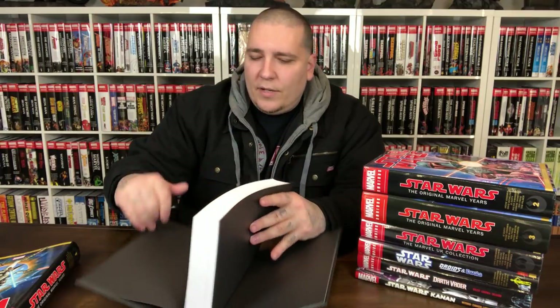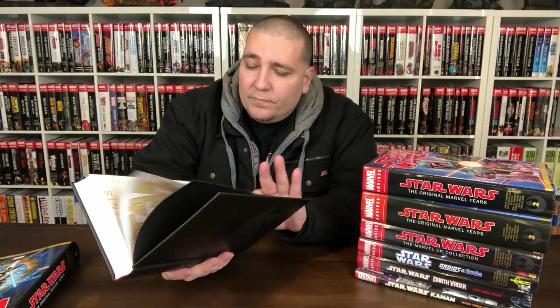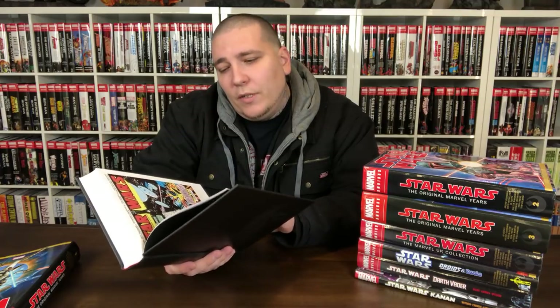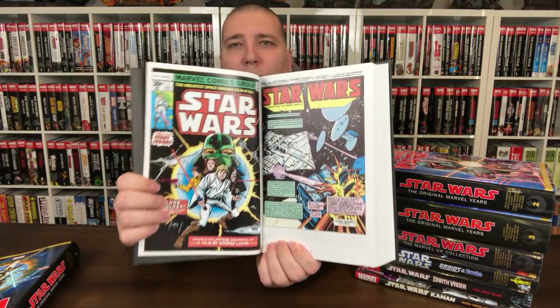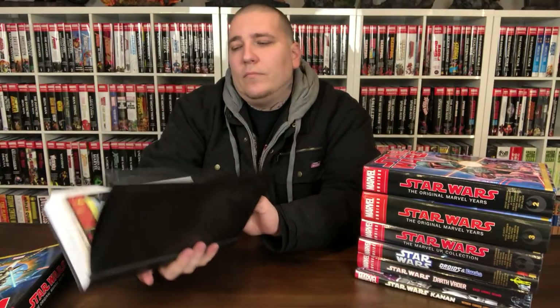I definitely opened these because they're not sealed, but I don't know if I stretched these spines out or not. I understand that these can be very campy — they're Bronze Age stories — but I wanted to see more about the mythos, more of the universe. Everyone's familiar with this cover, Star Wars No. 1. Let's take a look at some of the artwork in here.